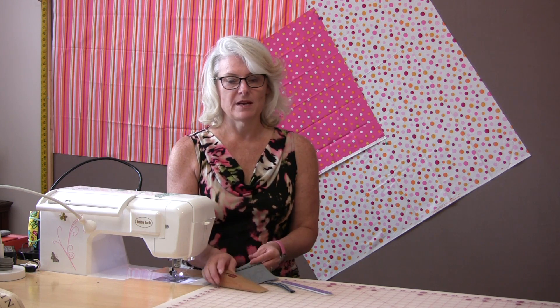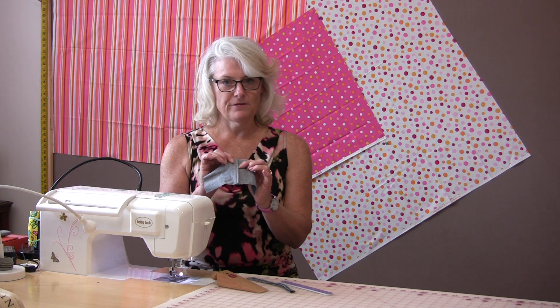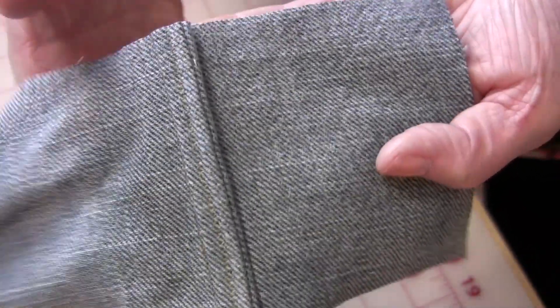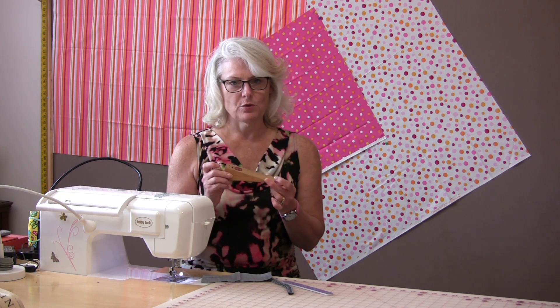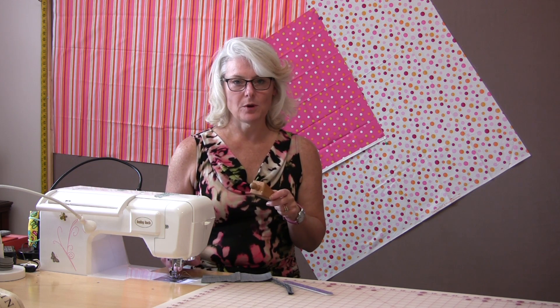The first thing we need to do is understand why the machine is having problems getting over that thick seam. Here is a thick seam that has been made out of denim. You will see that there is a big difference in the layer of fabric versus no layers, just a single layer. The foot has a problem getting over that hump. The reason is because the foot is on an angle and it wedges in very similar to a door wedge.